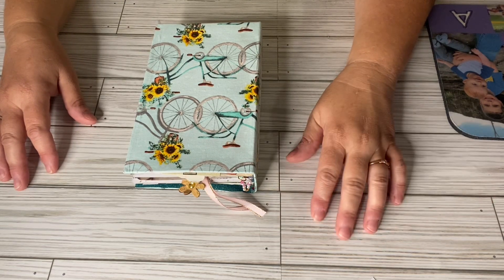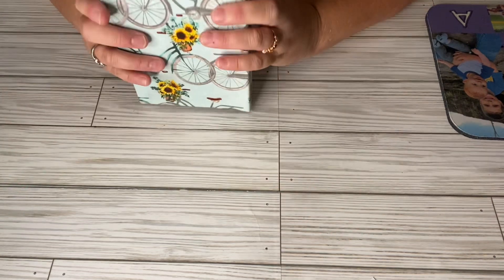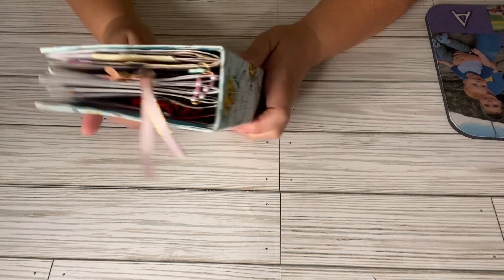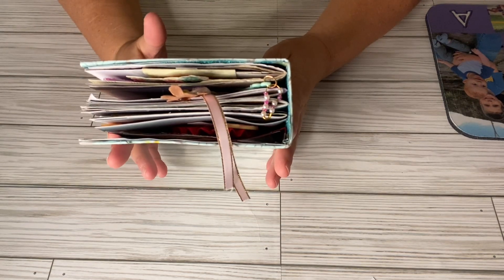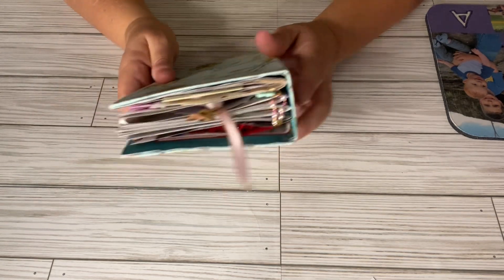Today I want to show you my finished junk journal. I finally got the signature in it. I went with four signatures instead of five. And I'll show you my other junk journal too — the other one that's filled up.